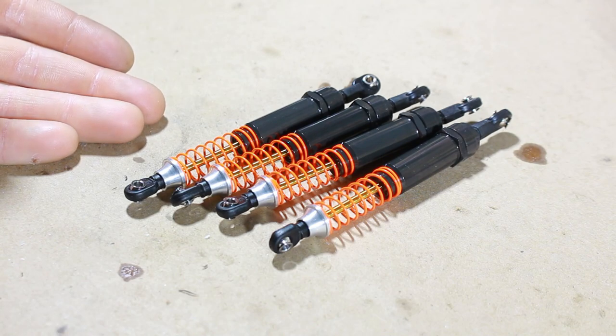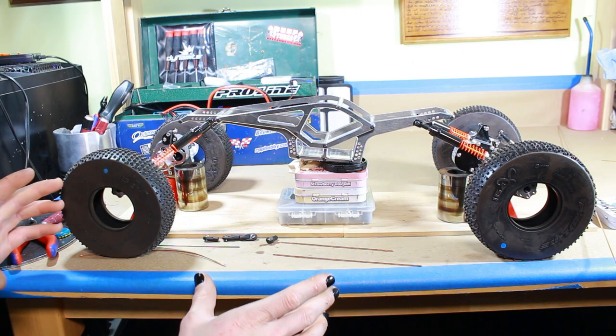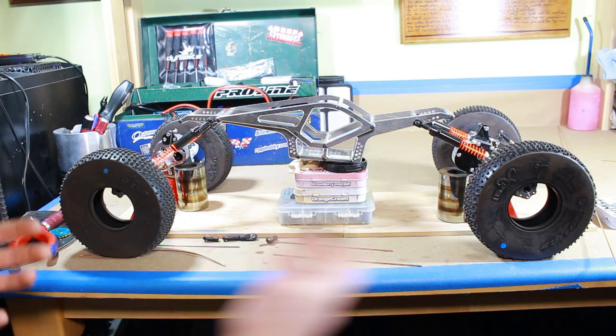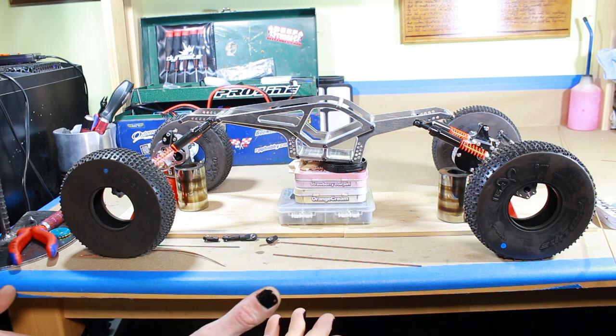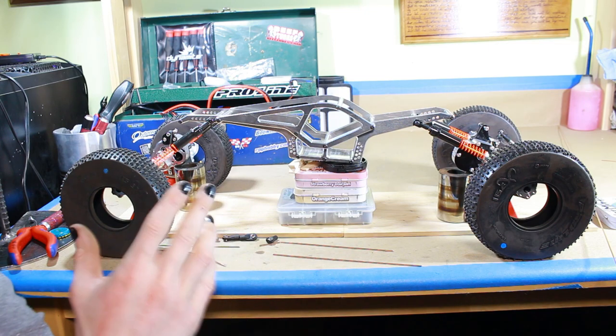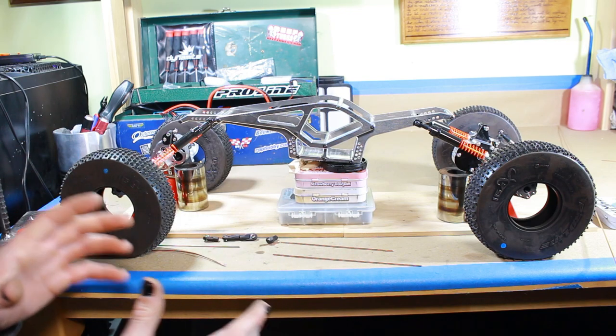Shocks are done. I went with the firm springs for now - we'll see how that goes. I might need to go for the softer ones because there's going to be less sprung weight on this rig. I'm going to spend a little bit of time off camera messing with the chassis and the axles and the shocks, trying to get everything positioned right so we can measure for link lengths. This is one of the jankiest mockups I've ever done, but it's roughly in position how I want it. I think it's a little bit too long - the shocks ended up being longer than I anticipated - but I'm just going to roll with it. The axles are pretty wide, so I think proportionally it's about right.